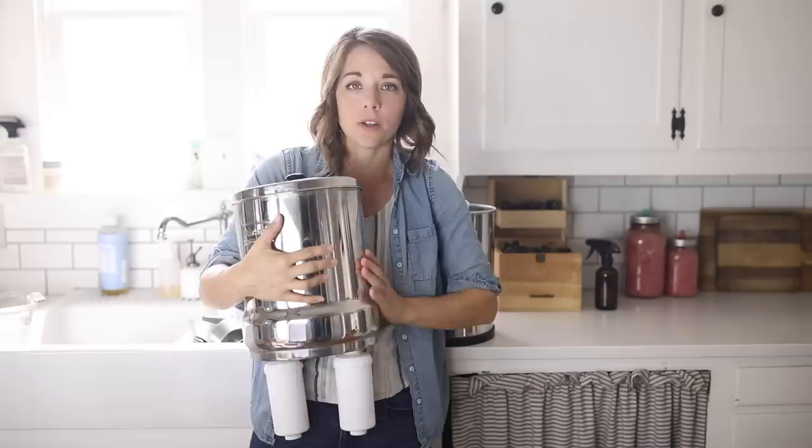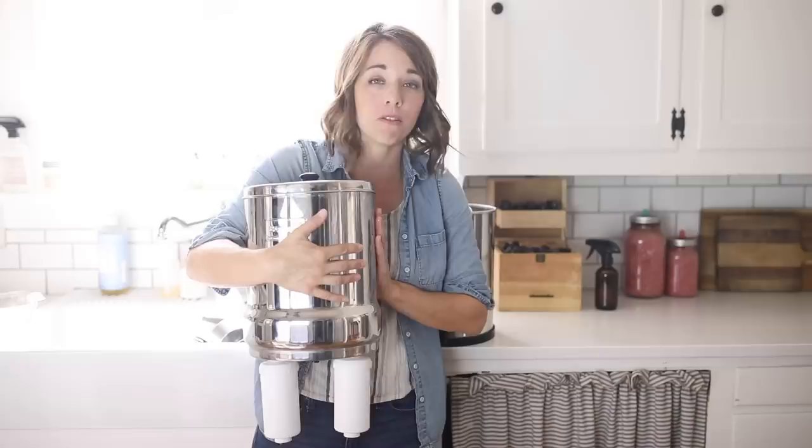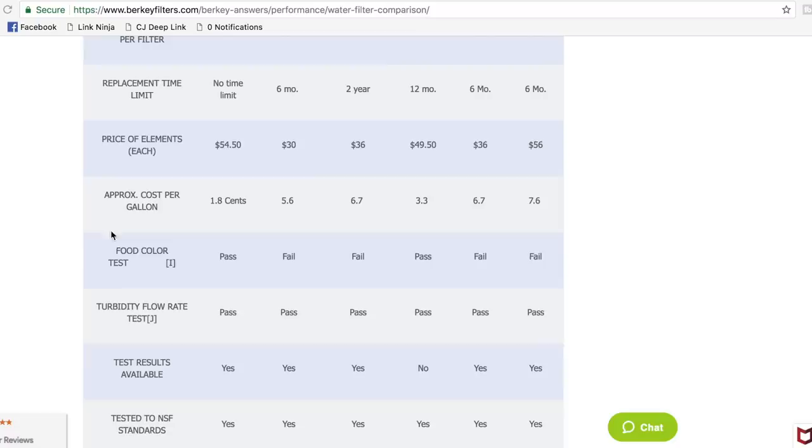As for the test: what you can do with the Berkey water filter — and I've done this with ours — is first take off the white filters by unscrewing them. Then you set the upper chamber on two glass jars so that the tips of the black filters are inside the jars, and you put food coloring in the top to see if the water comes out completely clear. I've done this test on our Berkey and the water comes out completely clear — it even filters out the food coloring.